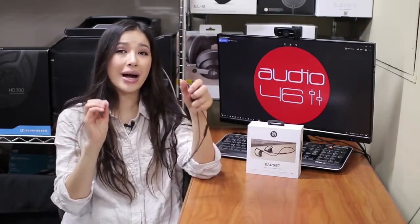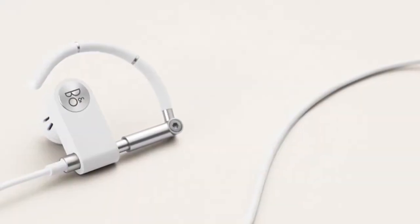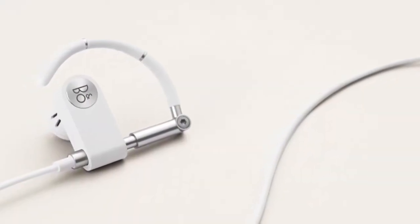The battery life is about five hours, which is on the lower side of the standard for wireless earphones. Still, it only takes 20 minutes of charging time to get one hour of playback. The Earset has the usual mic and remote which allows you to play, pause, skip tracks, and answer calls. Call clarity is decent enough for wireless in-ear headphones.